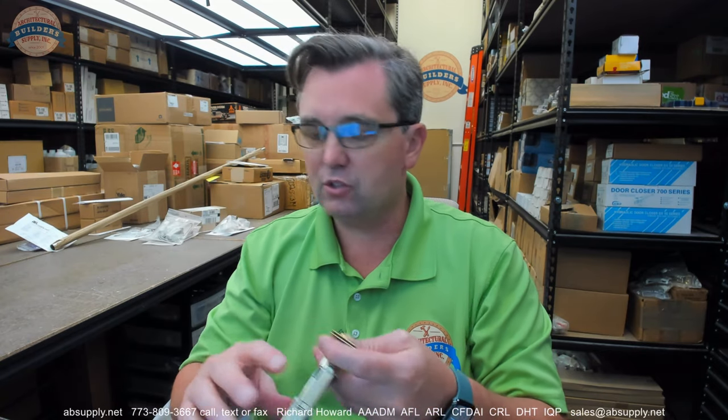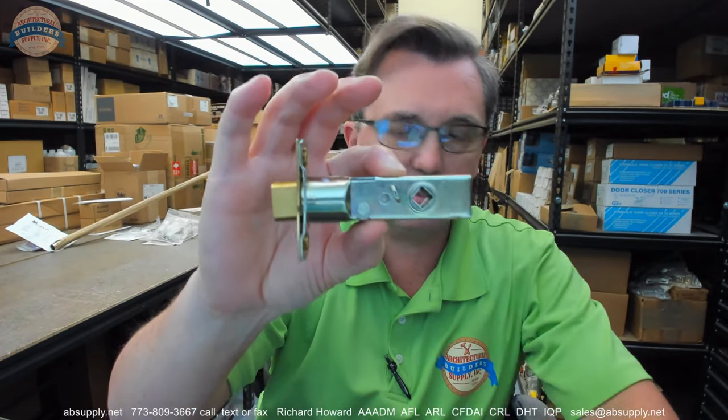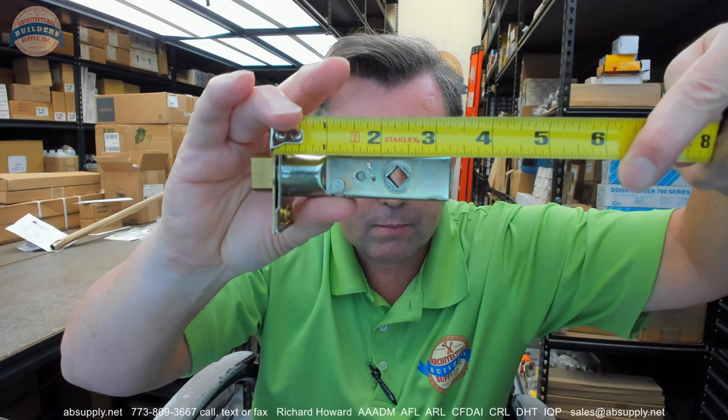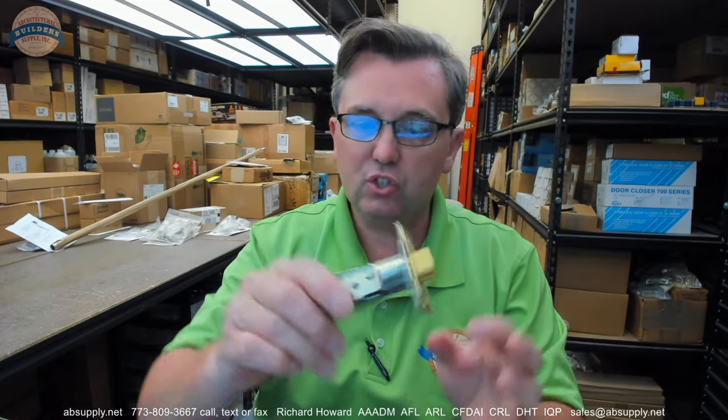This is the 5513-030 passage latch, intended for the Baldwin Estates. 5513 is 2-3/8ths — edge of the door to the center of the spindle prep on this is 2-3/8ths. This is a passage; there is no ability to add the threaded post for a privacy function. This is just a passage.